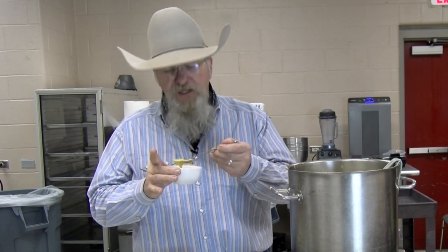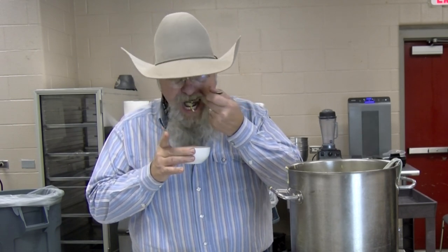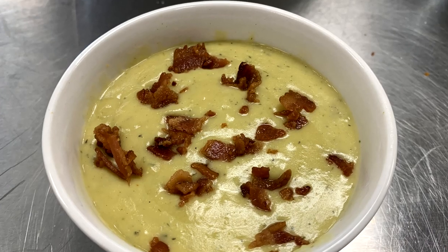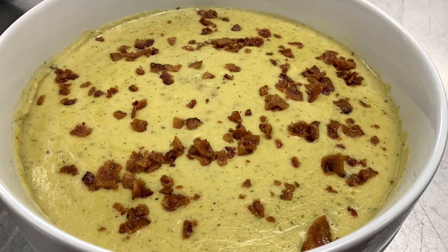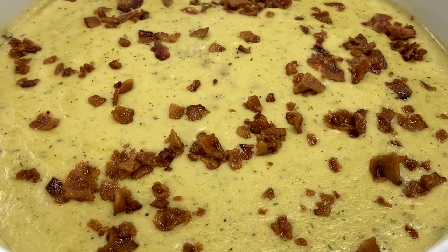Oh yeah. That is a great hearty bowl of soup right there. There you have it — another great soup from Texas Style Barbecue and Cuisine. I always do enjoy cooking these dishes for you. Remember to tell your friends and family about us and share us on your social media — that's the way we grow. The number one way to support this channel is by watching all my videos from beginning to end, hitting that thumbs up, leaving a comment, and sharing these videos around. Help me grow this channel to 100,000 subscribers — I'm over 40,000 now and I want to get to 100. I hope you enjoyed my acorn squash and poblano pepper soup. Give it a try, tell me what you think in the comments, and we'll see y'all down the road. Thanks for stopping by Texas Style Barbecue and Cuisine.